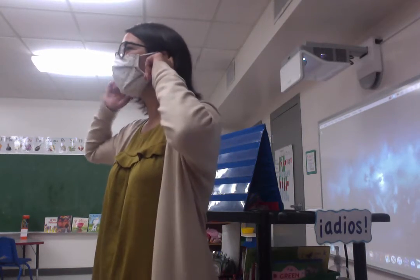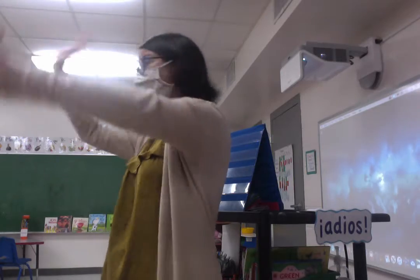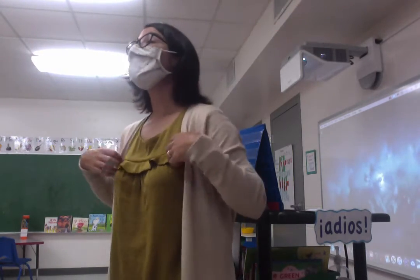Let's sing it. I want to hear you sing it. Hola amigos. Hola amigos. Hola, como estas? Como estas?